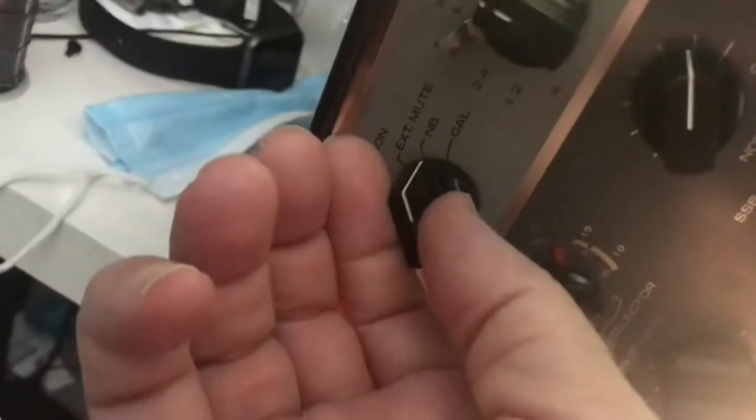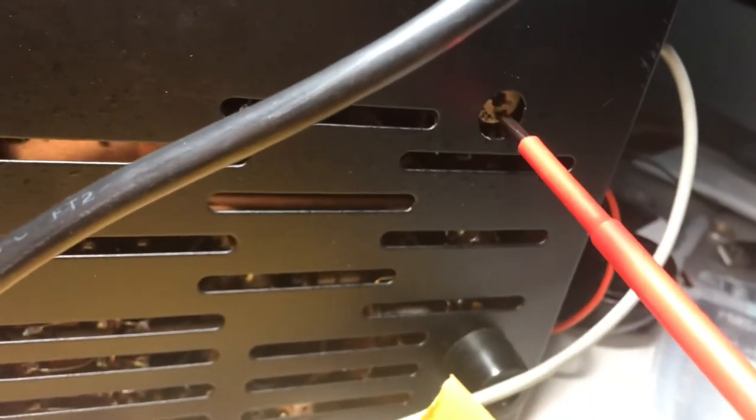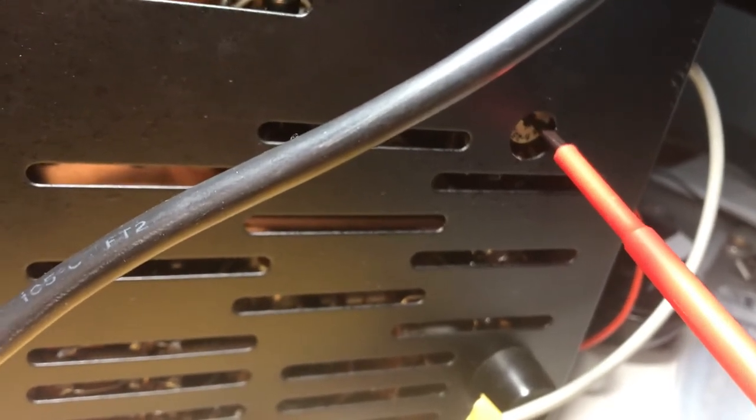Now you want to put your calibrator on and take a listen. The calibrator is probably dead center on WWV now. Let's show you how this works and we'll offset the calibrator on the R4B a bit. Since the calibrator is a lot stronger than WWV, this won't sound too loud, but we'll offset it a bit.